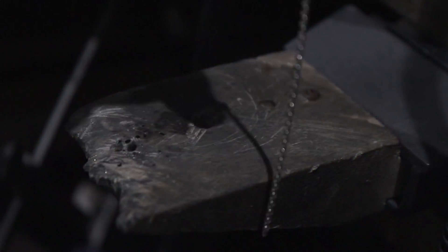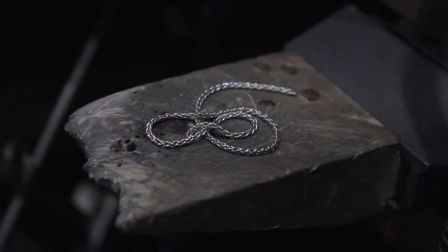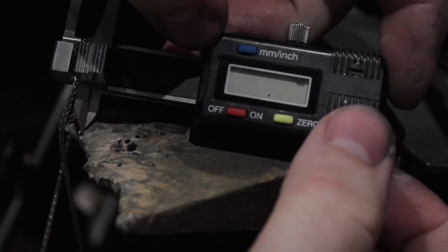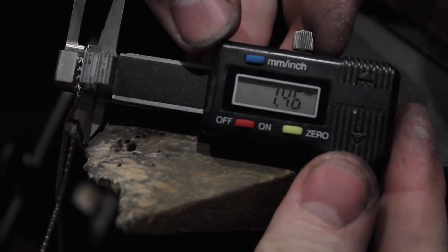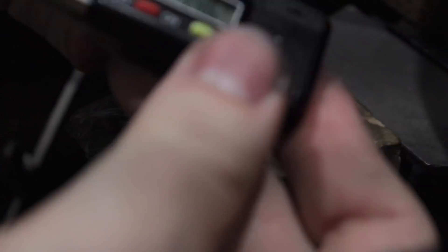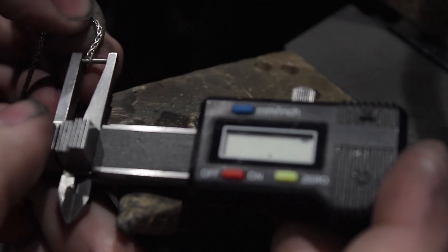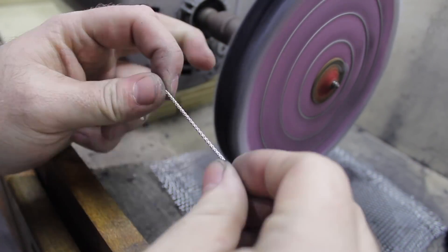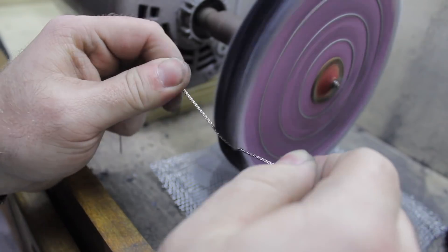We'll start with a piece of sterling silver wheat chain. Taking it to the millimeter gauge, you can see it's only about a millimeter and a half in diameter for the entire chain, and the individual links themselves are only about half a millimeter in diameter.